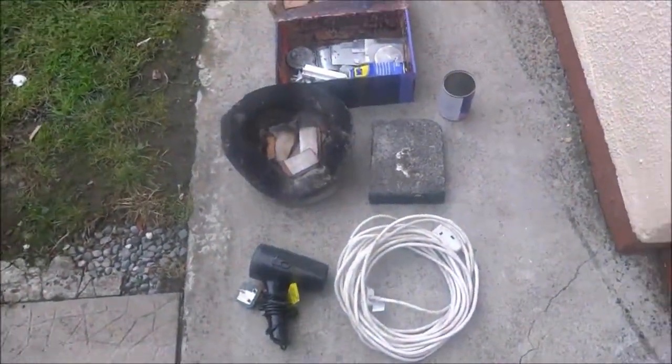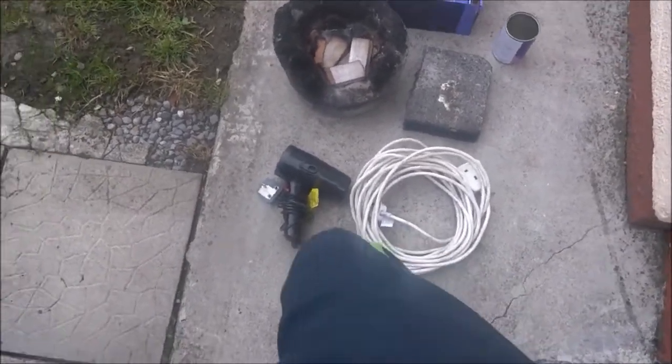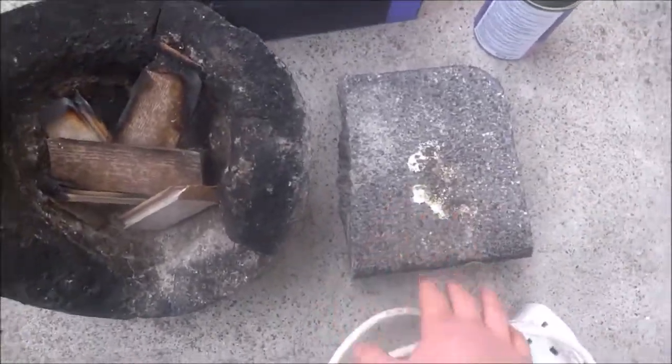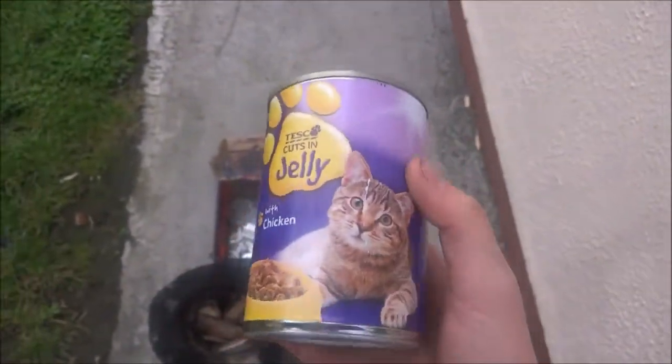This is how to easily melt aluminium at home. Here are the things you will need: some extension cord, a hair dryer, something along the lines of a furnace — this is one I made myself from some concrete — and a lid for that just to contain the heat, and a crucible. I recommend you use something other than a can like this, but that's all I have.